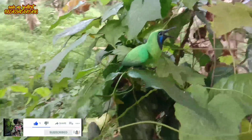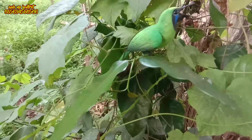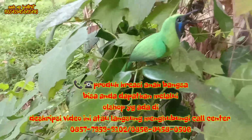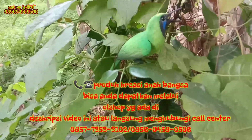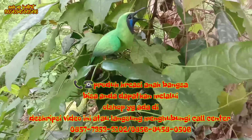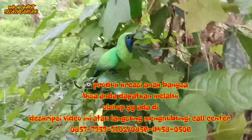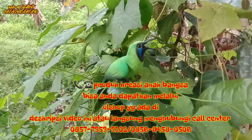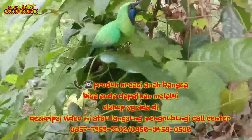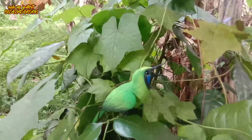Untuk beratnya, ini untuk burung aslinya ya — karena yang saya kenalkan ini adalah burung replika. Untuk burung aslinya, beratnya untuk yang betina itu kurang lebih 4,2 gram, ada yang 4,9 gram. Untuk yang jantan bisa 40 gram bahkan ke bawah, bergantung bobotnya kalau dia makannya banyak. Dominannya di angka 42 sampai 48 gram, pokoknya dominan di angka 40 gram ke atas, di bawah 50 gram.